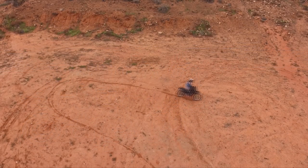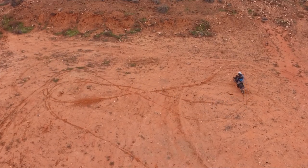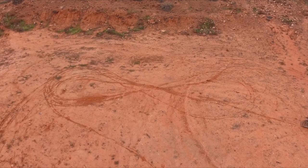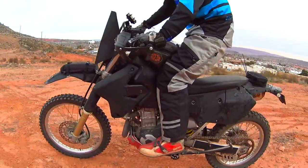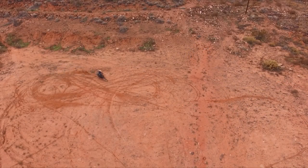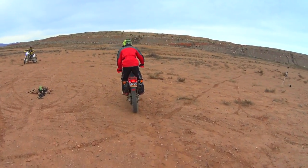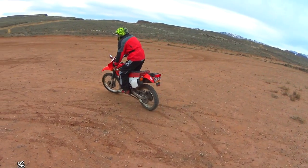No matter where you're at in your riding, this drill will hone in pretty much every fundamental you need to feel comfortable standing while riding. There are several extremely important fundamentals: body position for acceleration and deceleration, body position in a turn, and using your hand and foot controls while standing — and this one exercise really does it all. Minute for minute, this exercise will give you the best return on skills for your time investment.